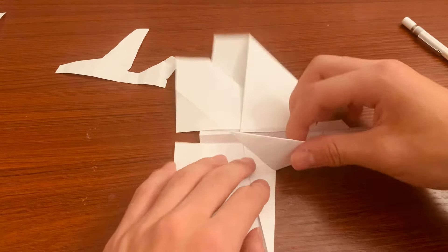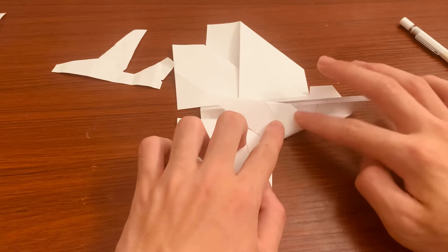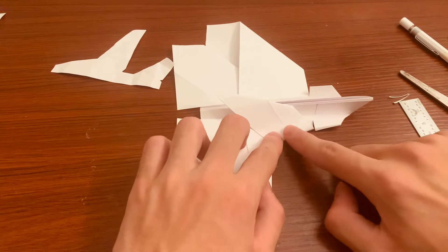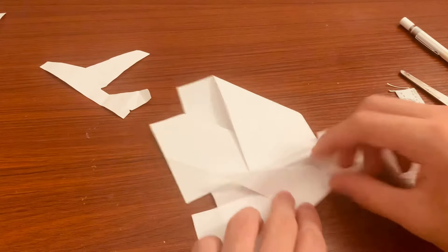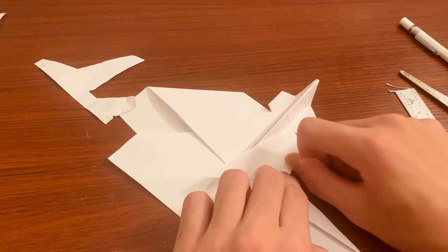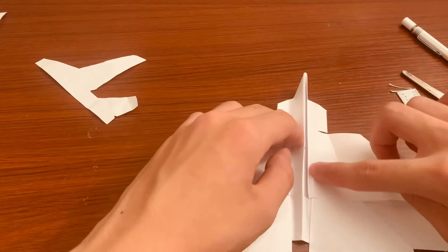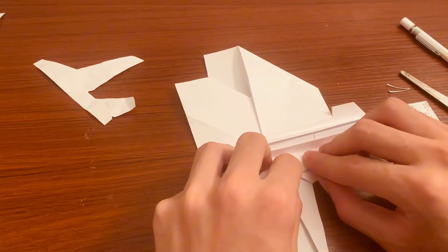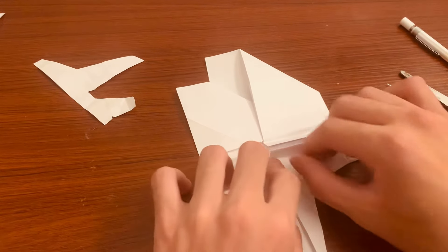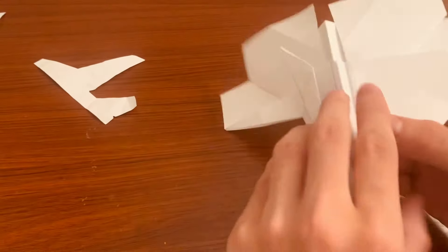Once you've folded that, give it a good crease. There's another crease here from where we folded the wing twice — you want to have another fold just along that line. Do the same for the other side.